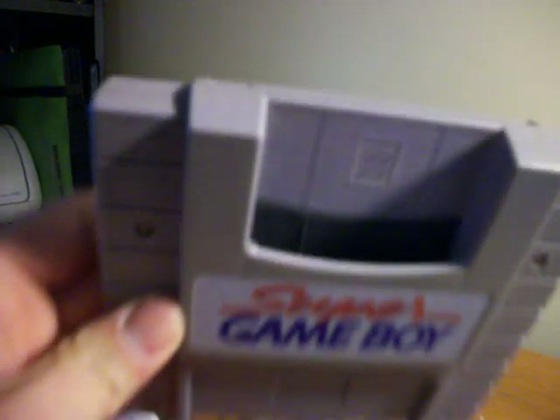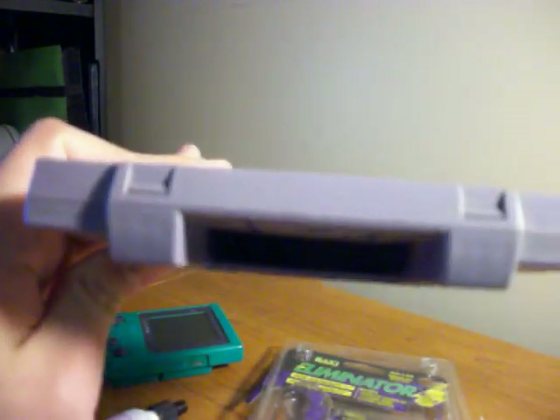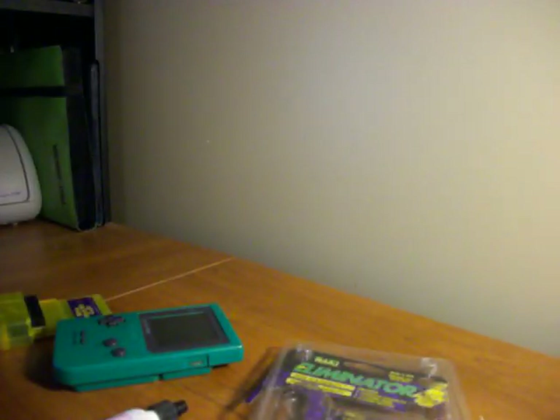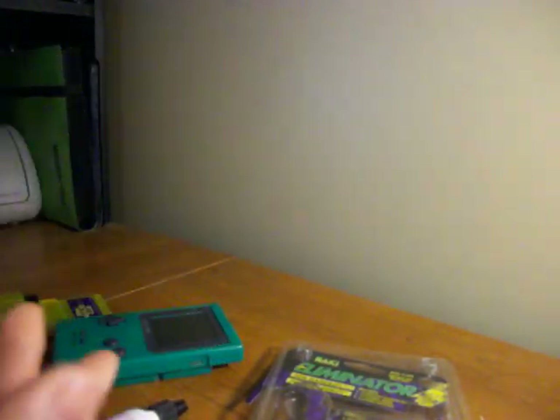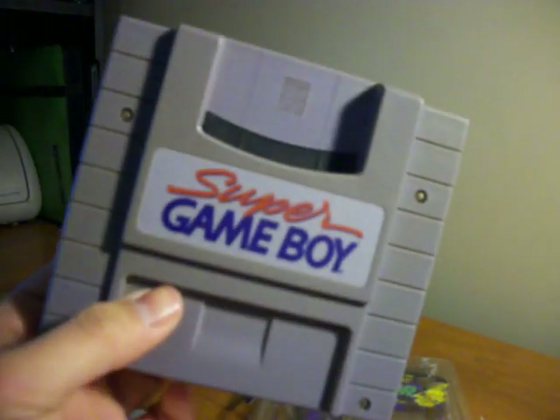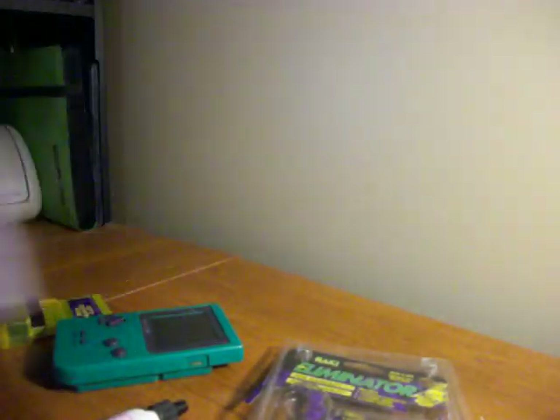Here's the Super Game Boy. It is kind of hard to get to in this case because rather than the thin side being easily accessible, there's a whole thing around it. And even if you do take this apart using a security bit, it won't actually allow you to get into here because Nintendo is very protective about their stuff.